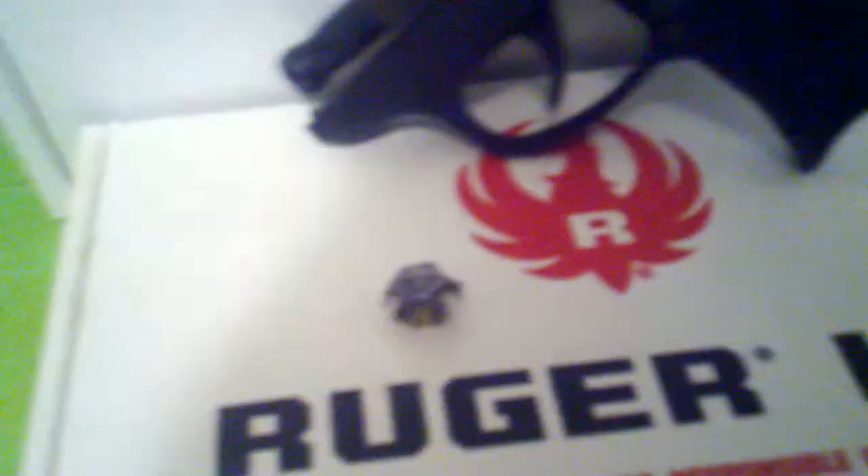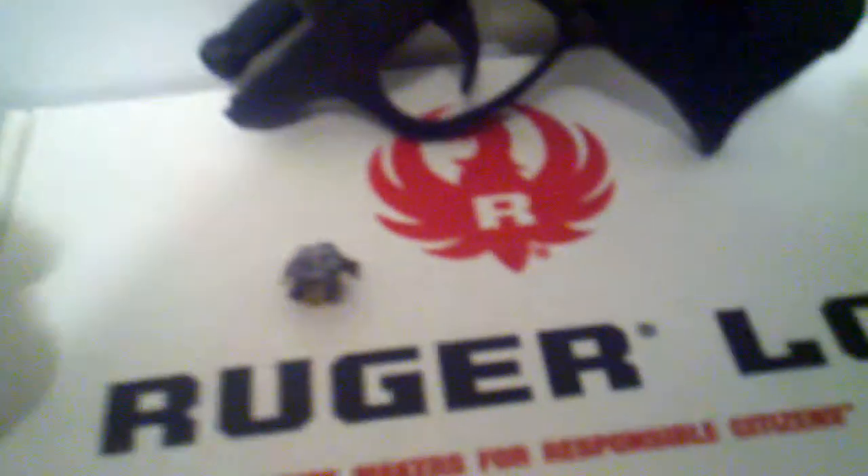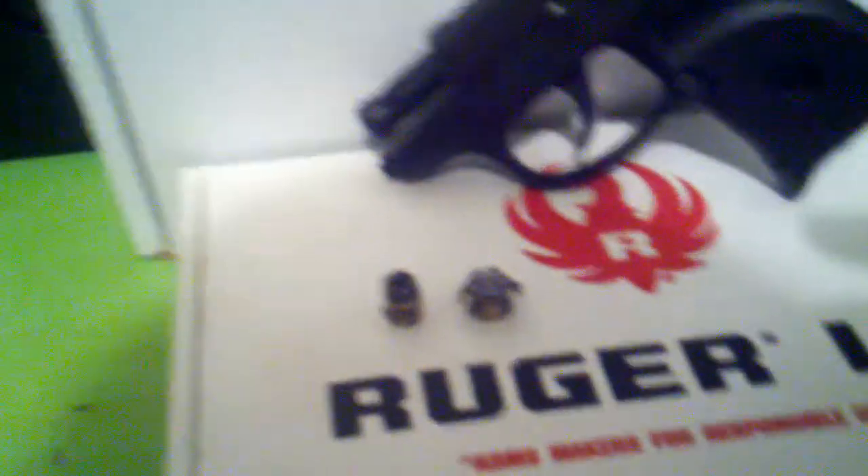The second shot I fired — I just did two, nothing fancy, just playing around with it. The second one, as you can see, it didn't quite open up like it's supposed to. So at this point it's 50-50. But like I said, just two shots, nothing special.